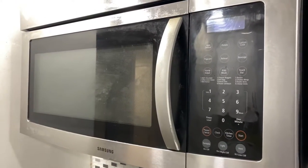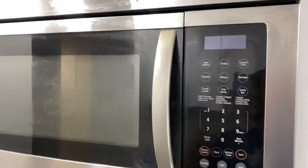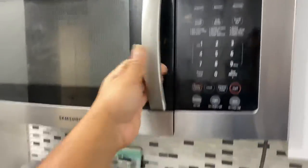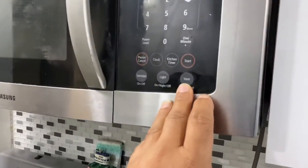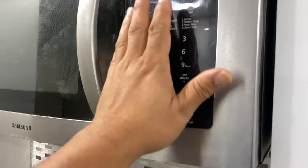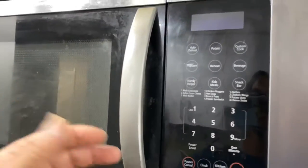Hi guys, I just uploaded one video regarding the Samsung over-the-range microwave. It was working, but after using it for several years, cooking and using the vent fan caused fumes and grease to go inside onto the circuit board. I already uploaded one video about cleaning the circuit board.